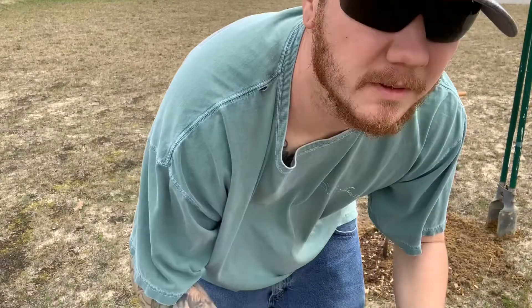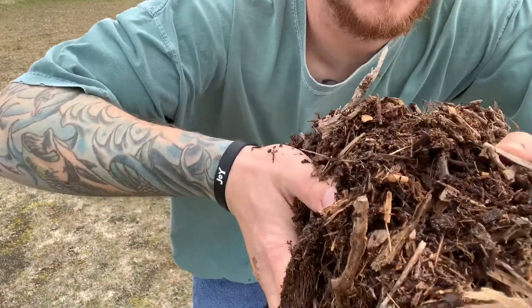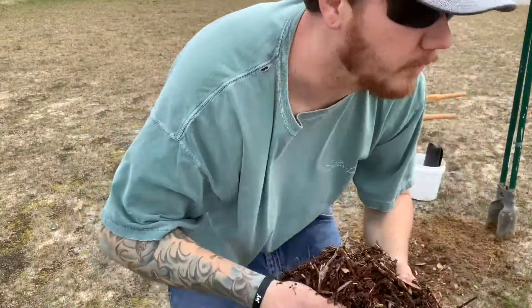These wood chips have already started breaking down some — we got them last season, so that'll add more nutrients.